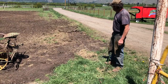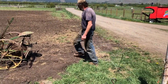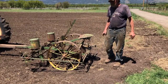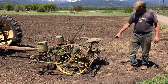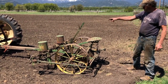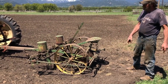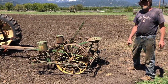Then we'll take off and unroll the wire to the other end of the field. Most of these spools had about a quarter mile of wire on them. When we get to the other end of the field, we'll unhook the roll from the planter, leave it on that end with another anchor, come back, hook the wire onto the planter, and start the process of planting corn.